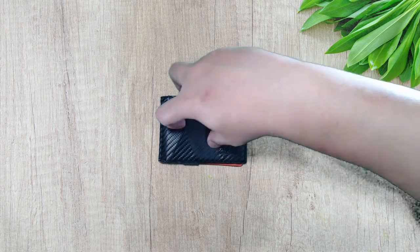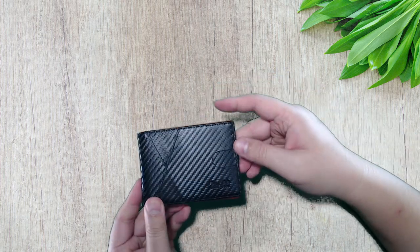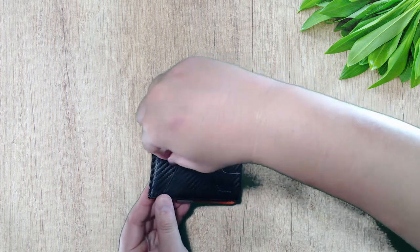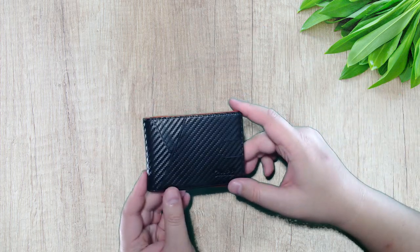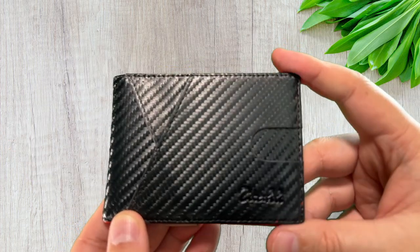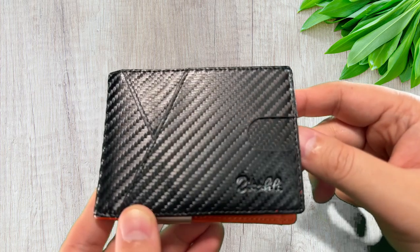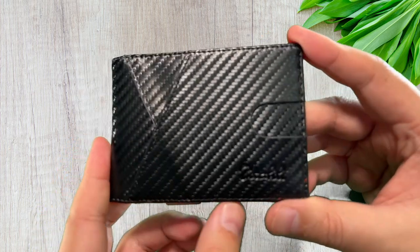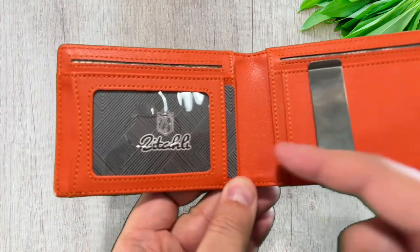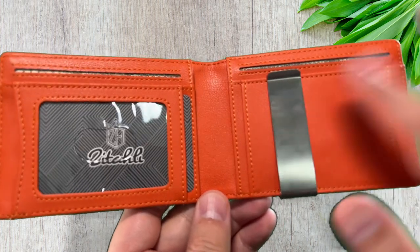You've got two card slots in the front for quick access with a thumb cutout here, so you can push the card out on the first slot. The second slot you'll have to take out with your fingers. This is the front of the wallet — I really like this sharp design. The carbon fiber is really nice.